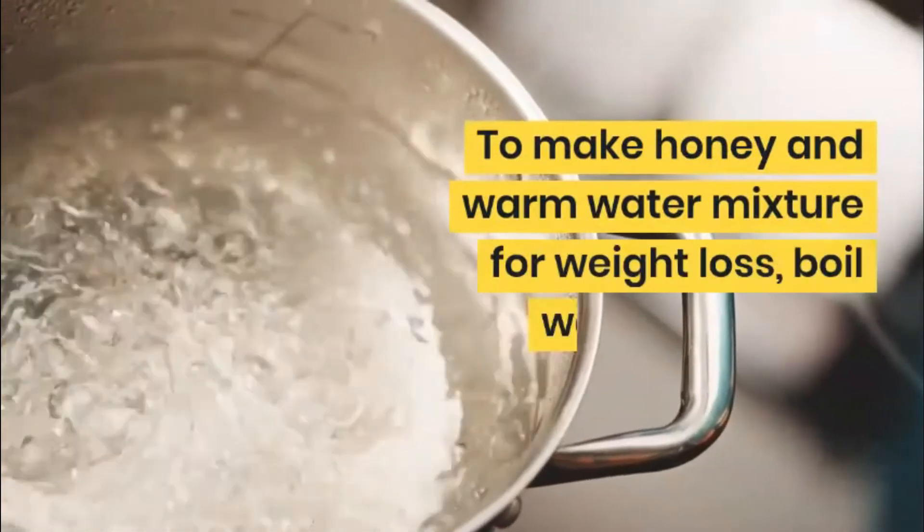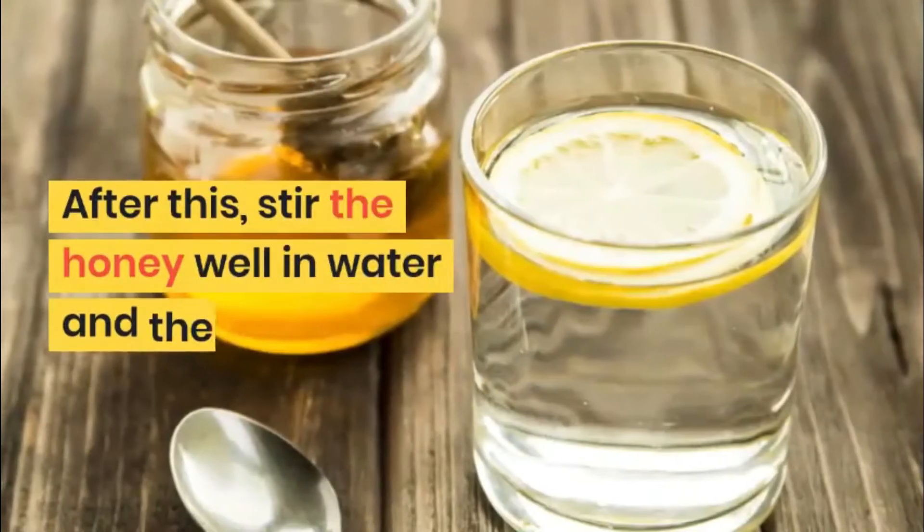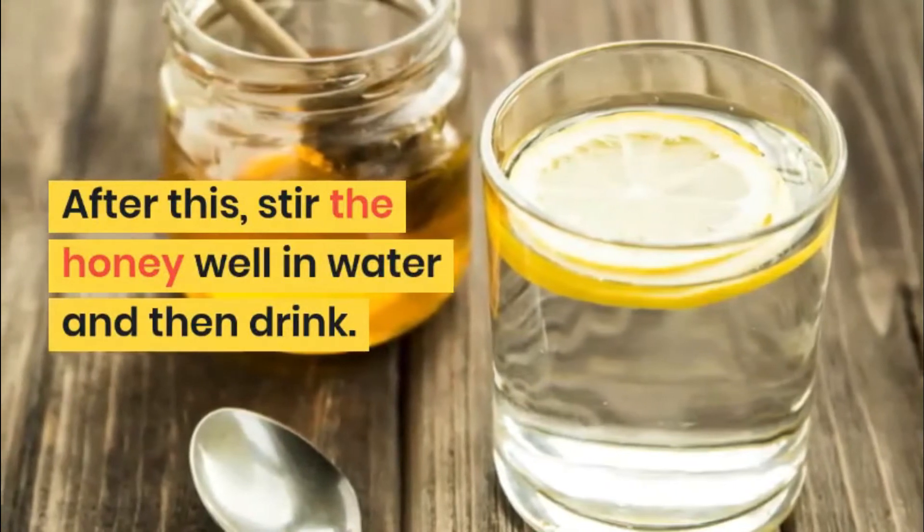To make a honey and warm water mixture for weight loss, boil water for up to 5 minutes. Now pour the water into a glass and add 1 to 2 teaspoons of honey. Stir the honey well in the water and then drink.